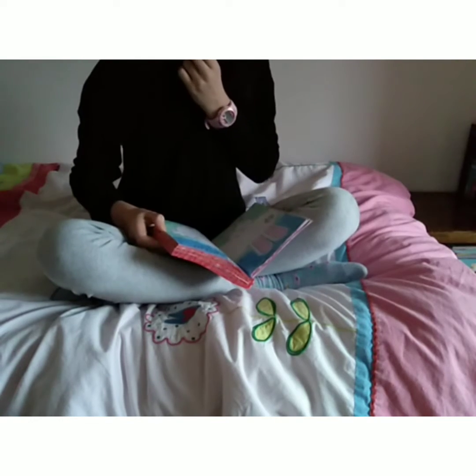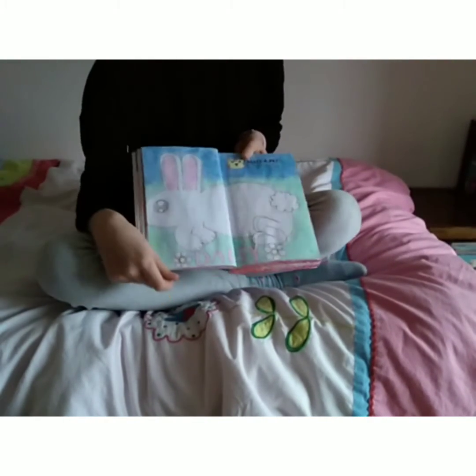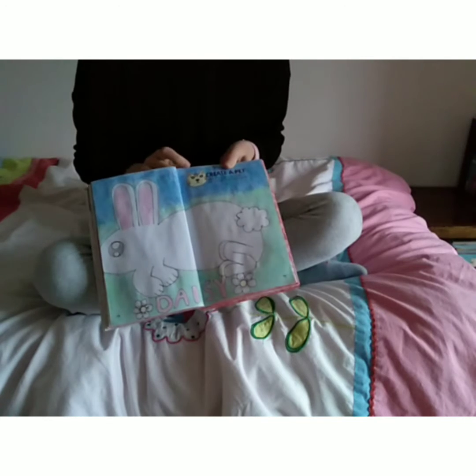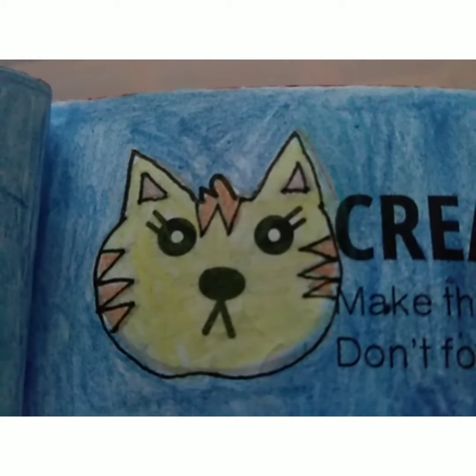The next page is create a pet, and I did a rabbit called Daisy. I think this page is pretty cute. At the top here, the eyes and the nose were printed on this page, so I made them into a cat. And this is pretty cute.